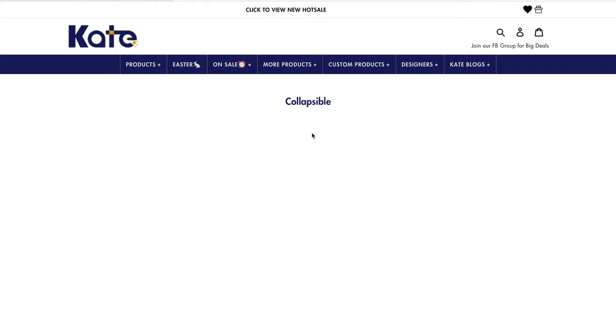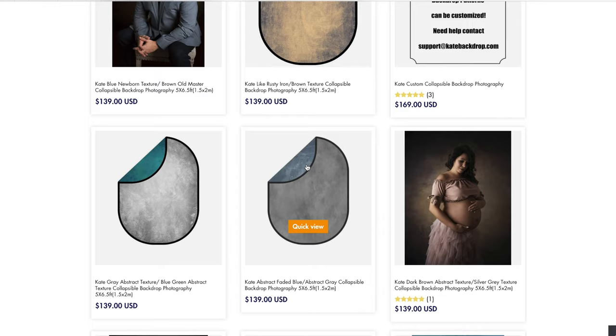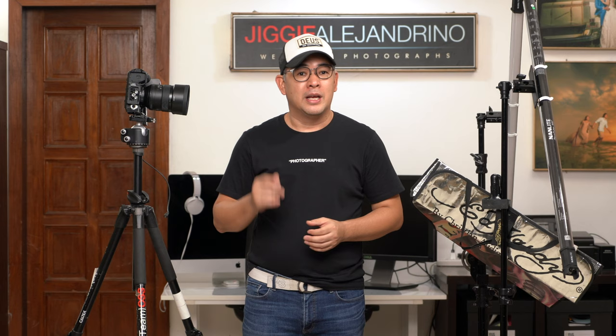Before anything else, if you guys haven't subscribed to the channel, now is the perfect time to do so because I am still giving away a beautiful backdrop from Kate Backdrop. This is a 1.5 meter by 2 meter collapsible dual-sided non-reflective backdrop, and the winner will get to choose the specific design that they want. To join is very simple — all you have to do is follow the mechanics in the description below.